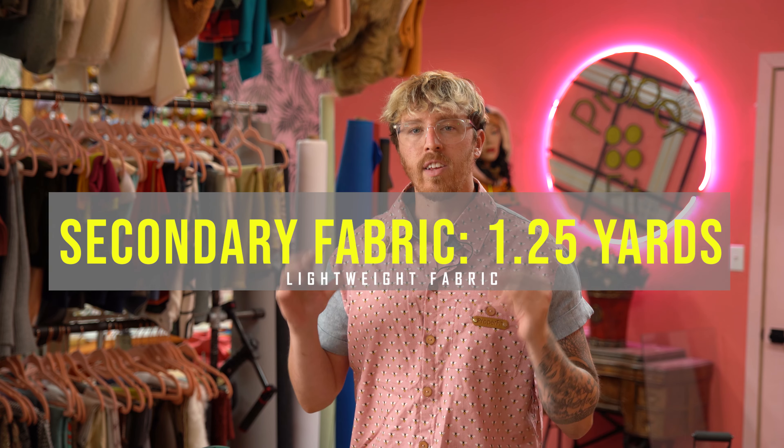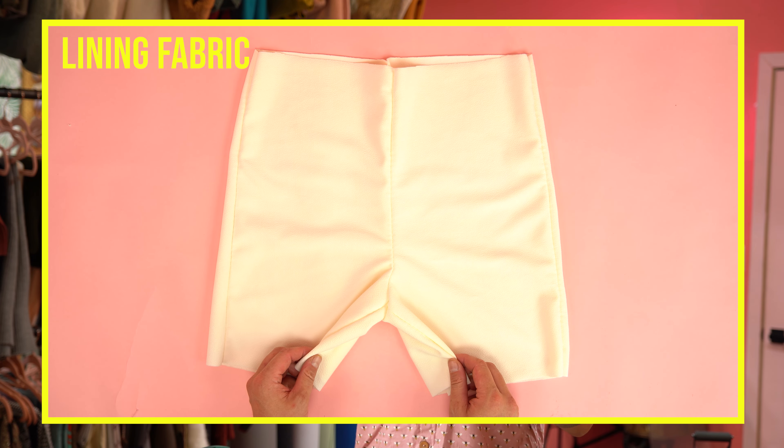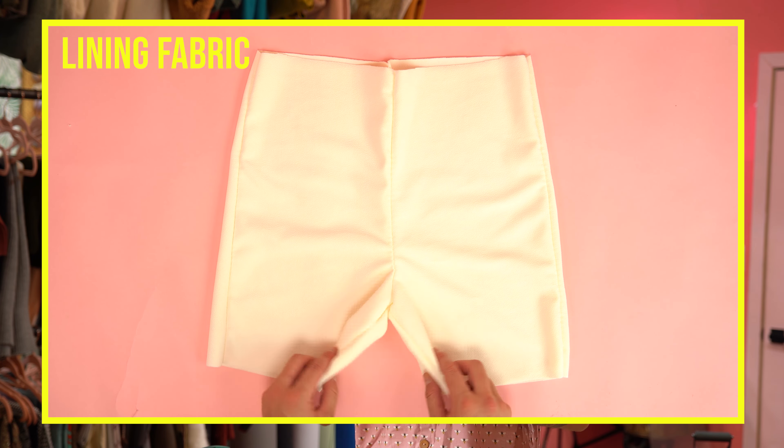Welcome back everyone. Today we're going to make a gender neutral pair of shorts. This pattern comes in a variety of sizes ranging from below 30 up to past 40, making it easy to dial in your exact size and fit style. This pattern is on the easier side and I'm going to be walking you through each step, so if you are new to sewing you should have no problem following the easy step-by-step tutorial.